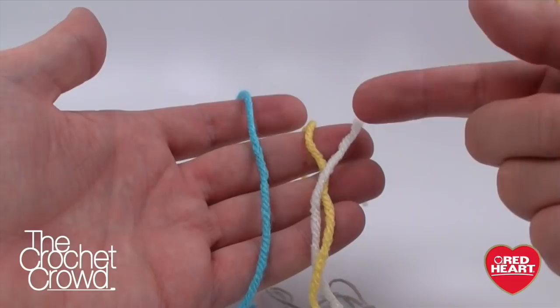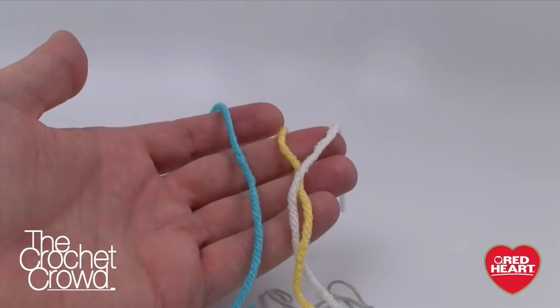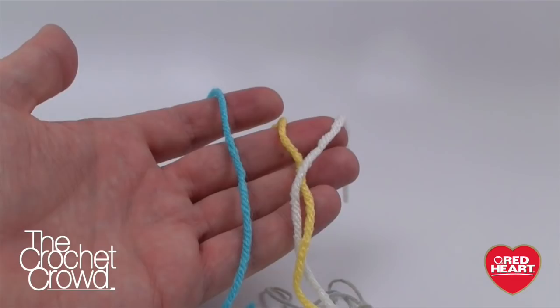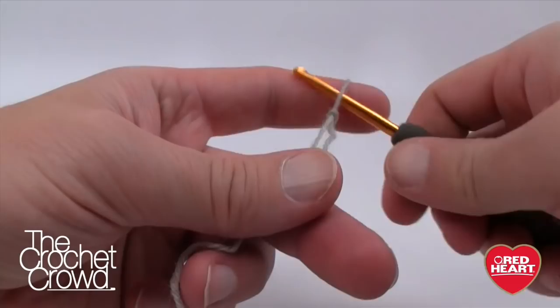To begin we need three stitch markers in different colors so you can tell them apart. Write on your pattern: blue equals the start, yellow equals the halfway point, and white equals another marker. This is so critical in order to keep your pattern straight. So grab your yarn and do a slip knot to begin, then grab your crochet hook — we just need to chain three.